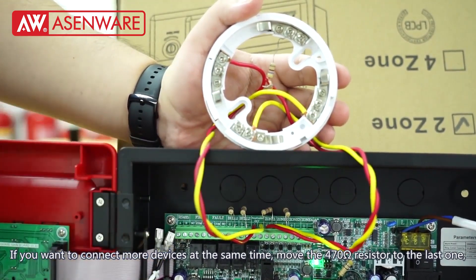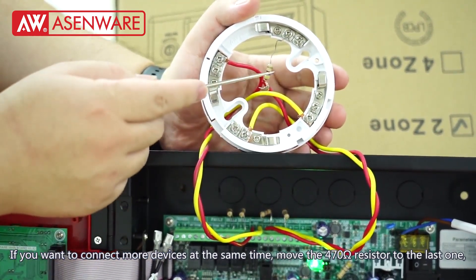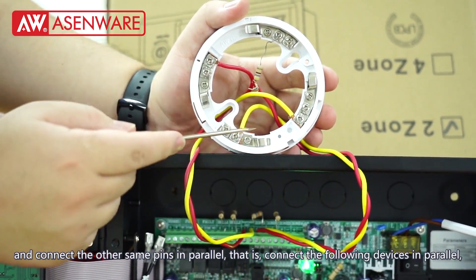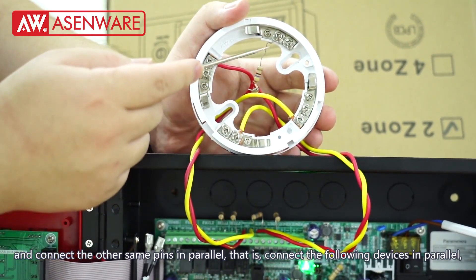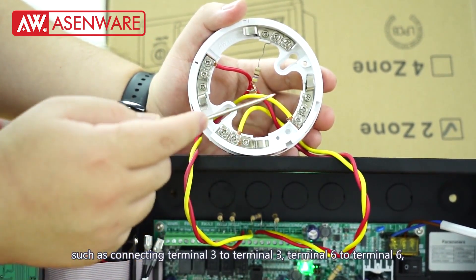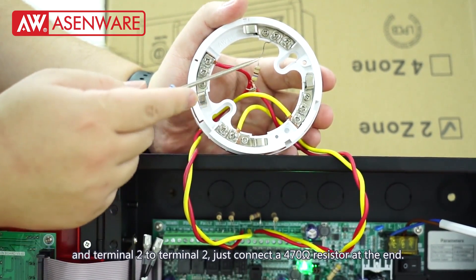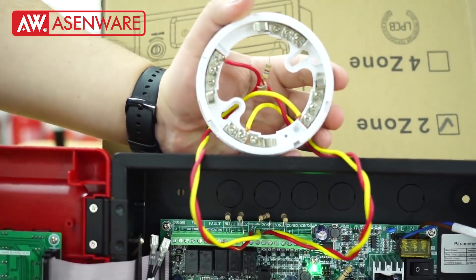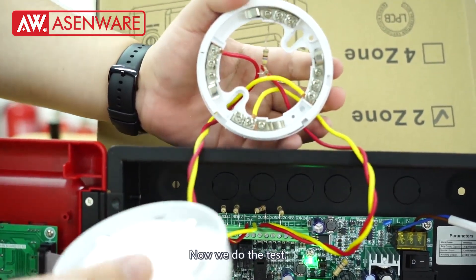If you want to connect more devices at the same time, move the 470 ohm resistor to the last one and connect the other same pins in parallel — that is, connect the following devices in parallel, such as connecting terminal 3 to terminal 3, terminal 6 to terminal 6, and terminal 2 to terminal 2. Just connect the 470 ohm resistor at the end.